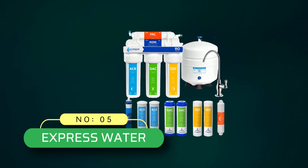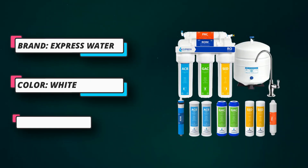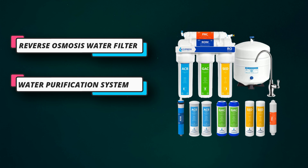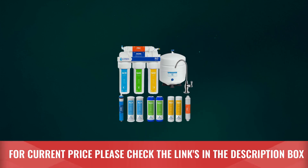Number 5: Express Water Reverse Osmosis System. This RO system is another highly capable machine for filtering dirty water into drinkable water. The small size makes it ideal for any kitchen cabinet. Despite its compact size, it efficiently cleans wastewater. You don't need to call a plumber to install the unit. A 5-stage filtration system has been incorporated, featuring a 5-micron filter in the initial stage specially installed to remove fine as well as large dirt particles. The next four stages make sure the water becomes clean and safe for drinking. For current price, please check the links in the description box.